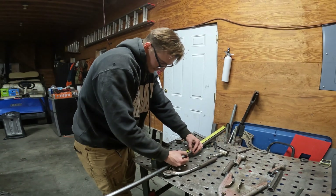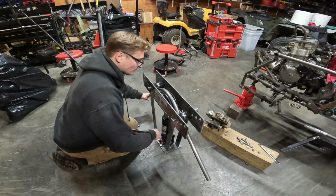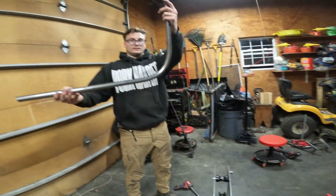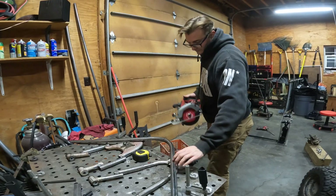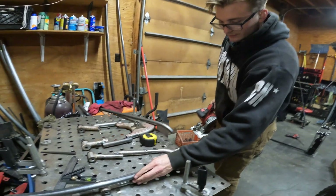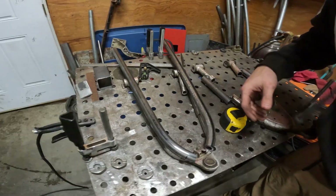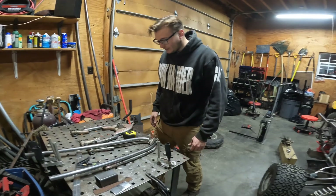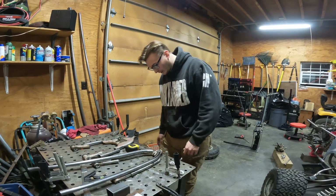I split it in half by eye — unbelievable. That's almost a perfect 90. That is not too shabby — they're perfect. All right, so next comes the difficult part of actually cutting this all apart and welding it up strong enough and not looking like poo poo. Start trying to figure that out, I guess.